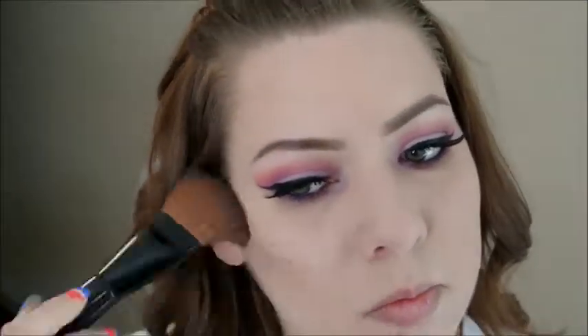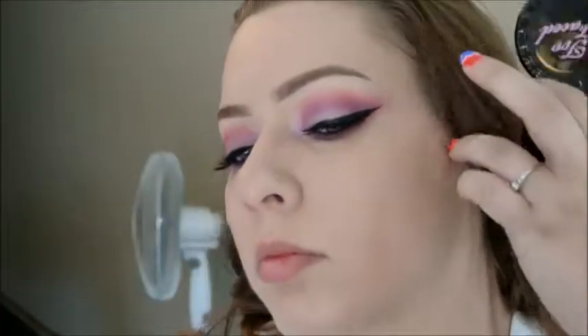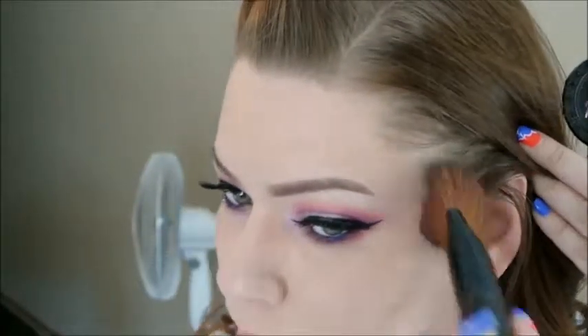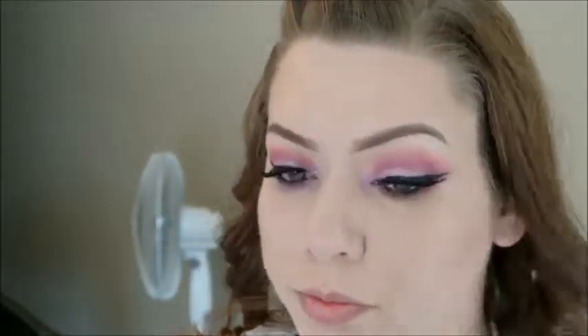Feel free to not wear lashes if you're not a lash person — it's not necessary, I think this would look beautiful either way. Now I'm going in with the Too Faced Chocolate Soleil bronzer and just contouring a little on my cheeks and forehead, and then I'm going in with Milani blush in Coralina for my cheeks.